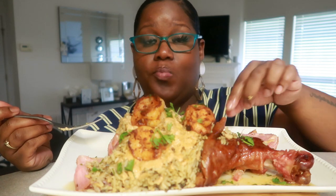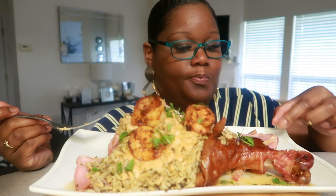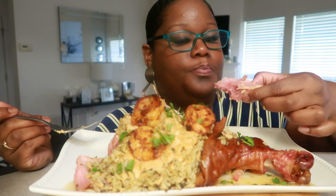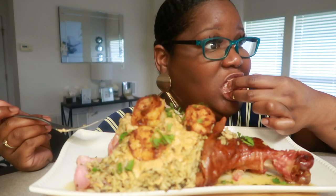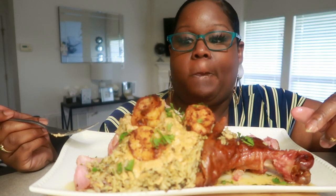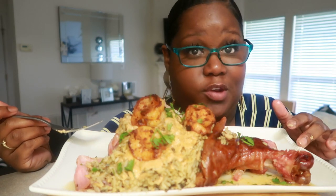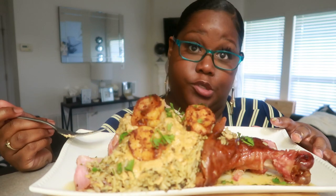My family would love this. I'm chewing funny because of my root canal — I need a root canal. I had a lot of cavities growing up. A lot of cavities.